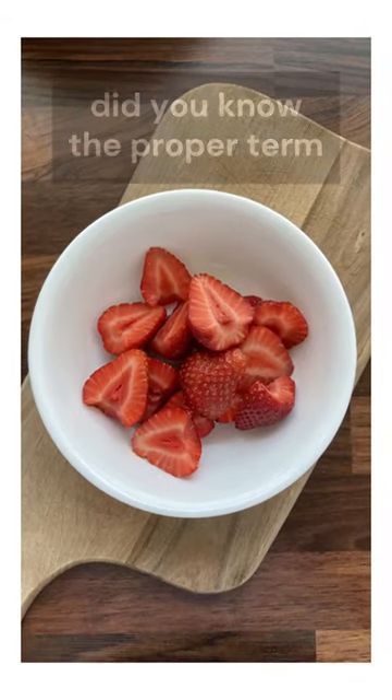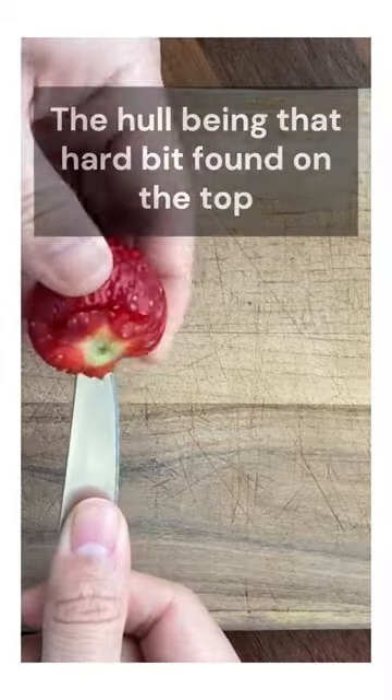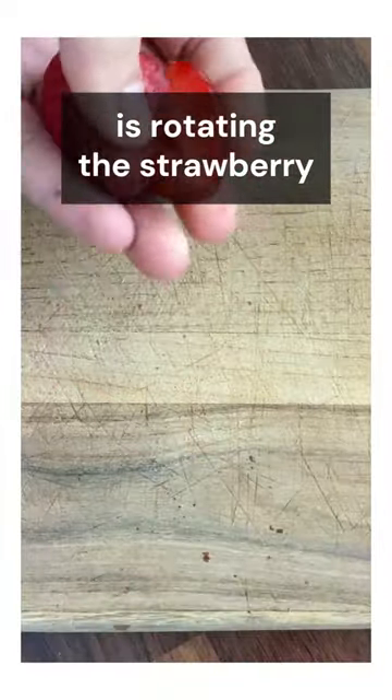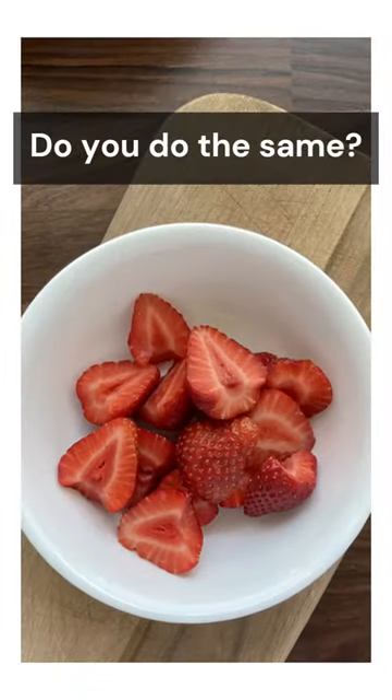Before this video, did you know the proper term to describe when you remove the tops of strawberries? It's known as hulling, the hull being that hard bit found on the top. For me, the easiest way of removing these is rotating the strawberry across the tip of a knife and not a knife around the strawberry. Do you do the same?